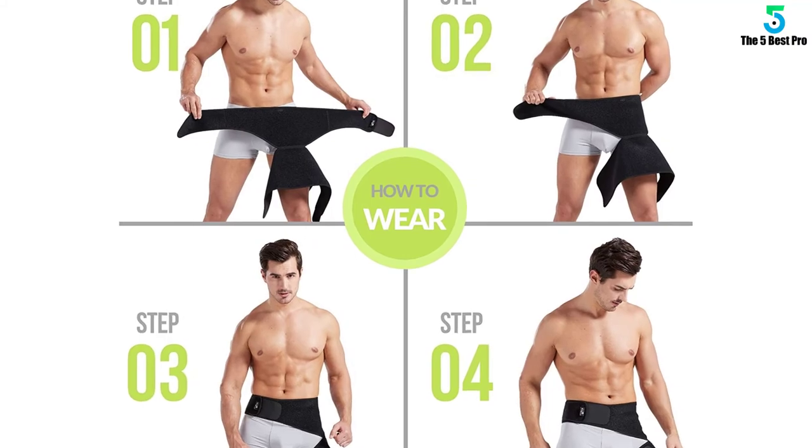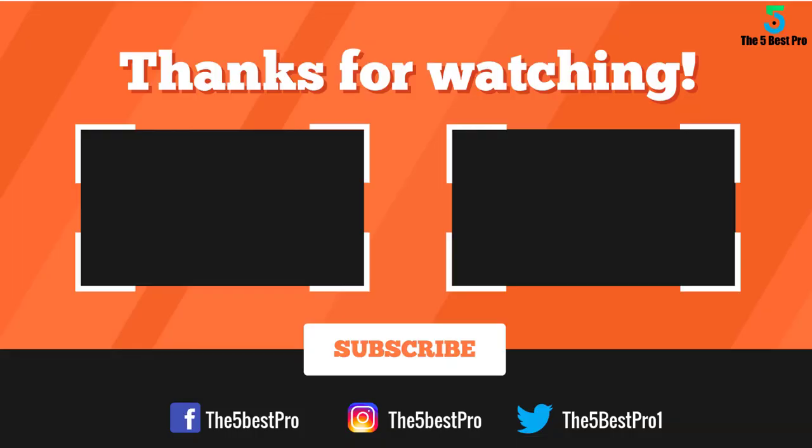Works for men and women. Thank you for watching guys, I hope you liked this video. If this video was helpful to you, please remember to leave a like, comment, and subscribe to my channel for more videos. If you have any questions related to these products, you can leave a comment below and I'll get back to you as soon as I can.